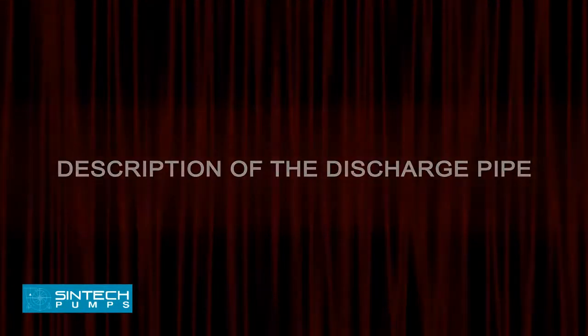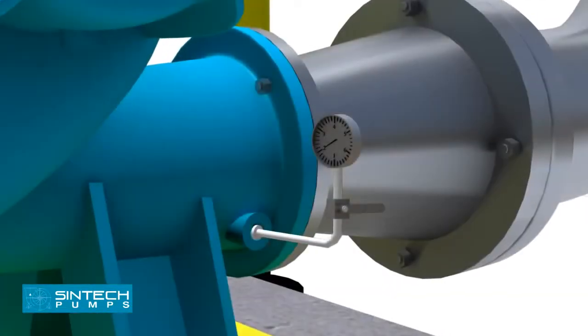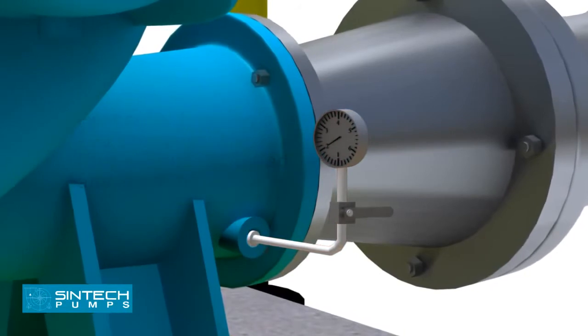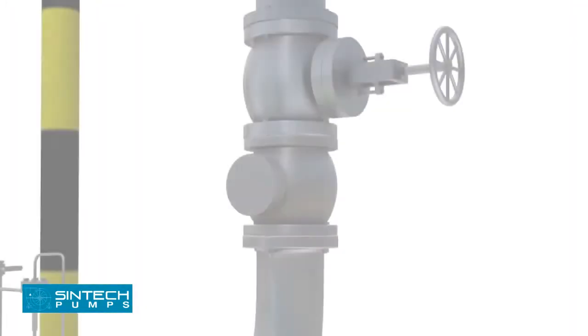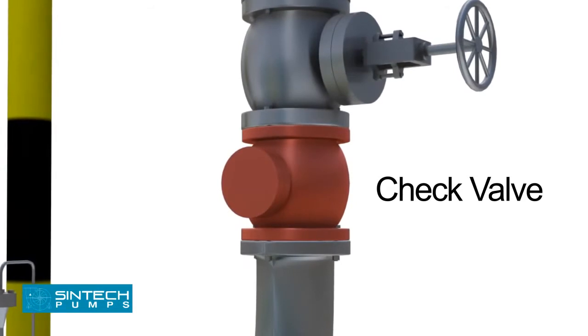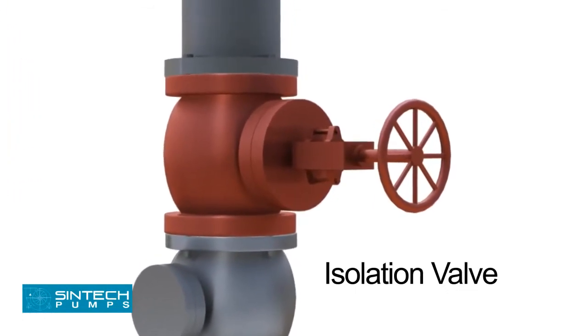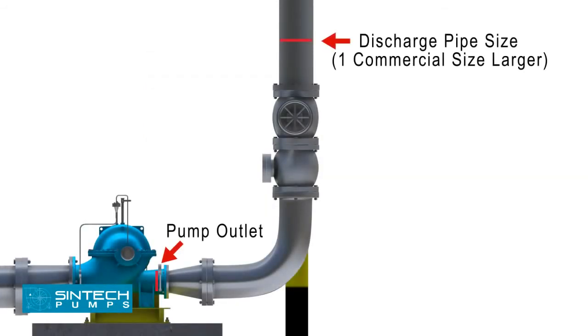Discharge Pipe. The piping run and connection fittings should be properly aligned and supported separately to reduce strain on the pump casing. A pressure tapping should be placed as close to the pump outlet and before the isolation valve as possible to measure the pump shut-off head. Concentric reducers are installed in the discharge pipe to minimize friction losses. The check valve in the discharge should be of non-slam type to prevent reverse flow and protect the pump from excessive back pressure. The isolation valve is provided downstream of the check valve for maintenance, priming, and starting. The recommended discharge pipe size should be at least one commercial size larger than the pump outlet opening.